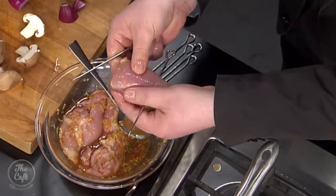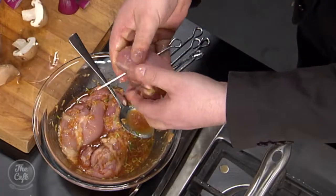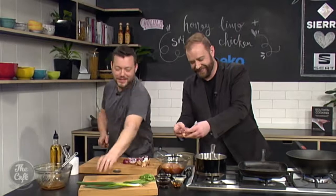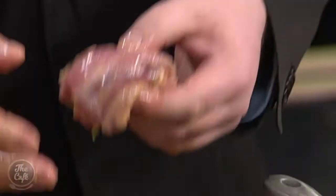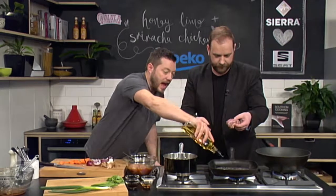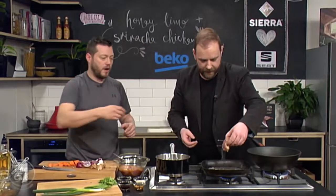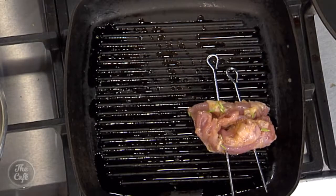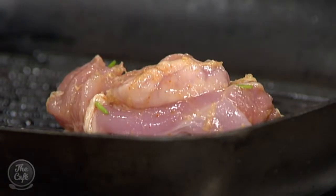Why are we using thigh instead of breast? Well, you could use breast if you want, but you've just got a little bit more leeway with thigh — it keeps it nice and moist. So I've got a grill pan and I'm going to put a little bit of oil in there. We're going to get it nice and warm over a medium heat. We want to put the top part of the thigh onto the griddle. There's a nice sizzle there, but we want to keep a nice medium heat — if the heat's too high, you're going to caramelise that sugar too fast. We're going to build up that colour.